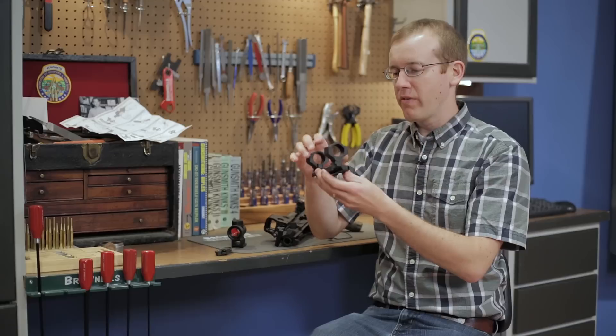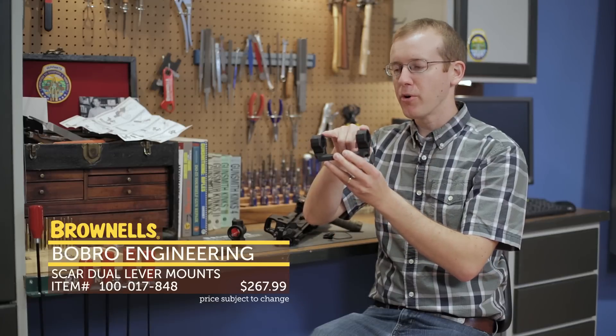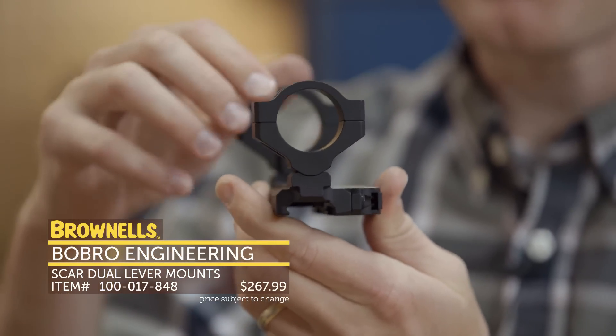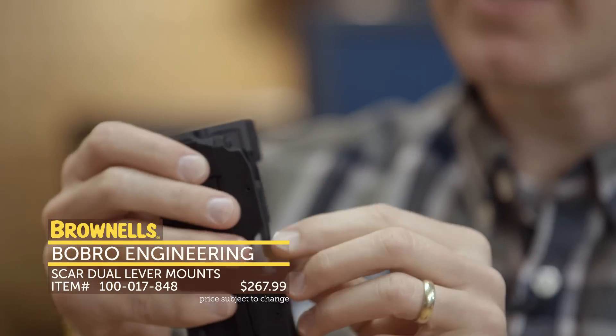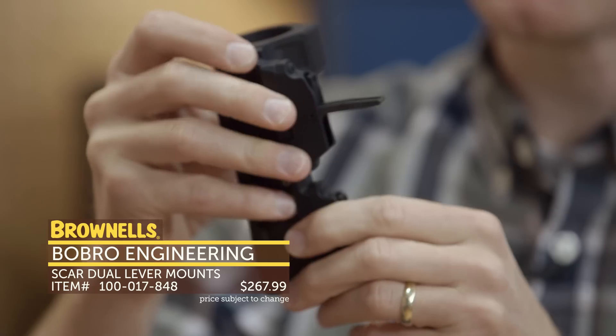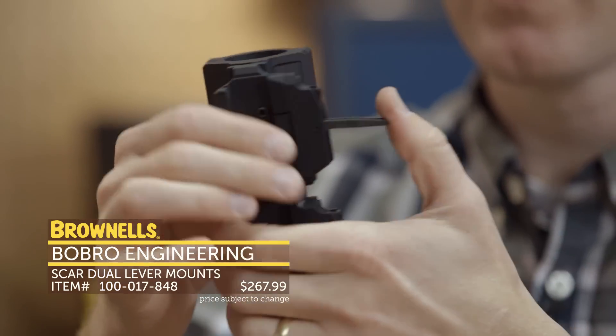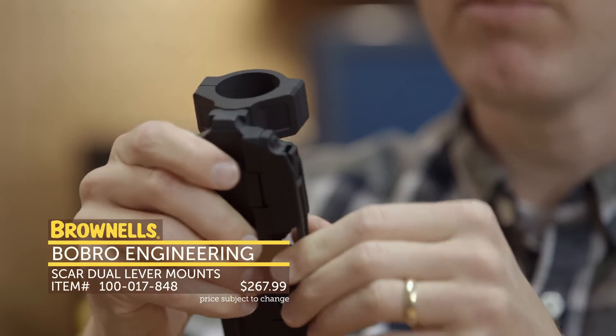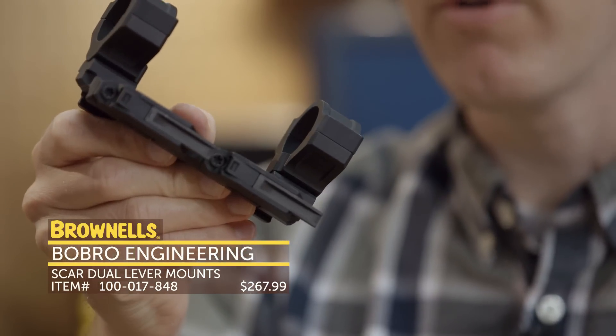First up from Bobro, we've got their SCAR mounts. They come in 30, 34, and 35 millimeter. Very robust mounts, as you can see here, and they've got quite the attachment system. They've got their proprietary lever system, quick release, that solidly engages your Picatinny rails. That's not going to come loose. That's new from Bobro, their SCAR mounts.